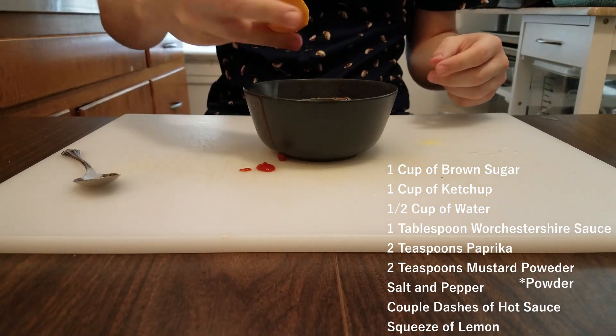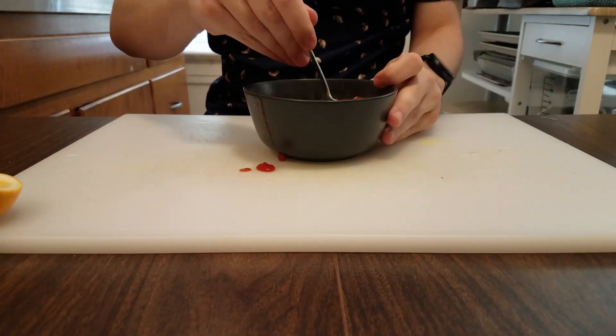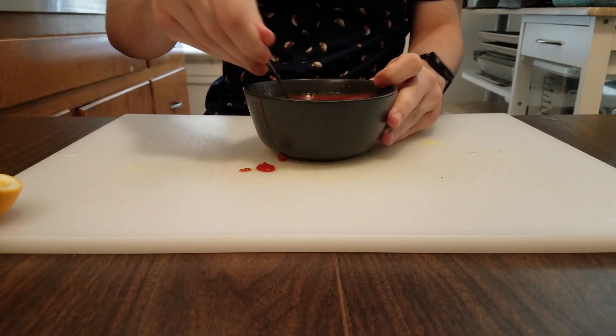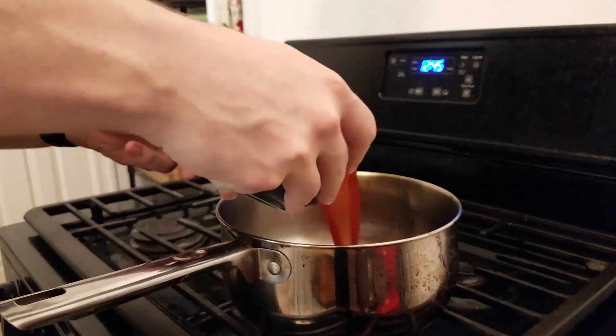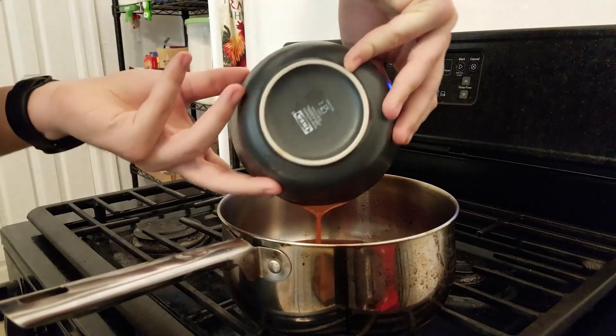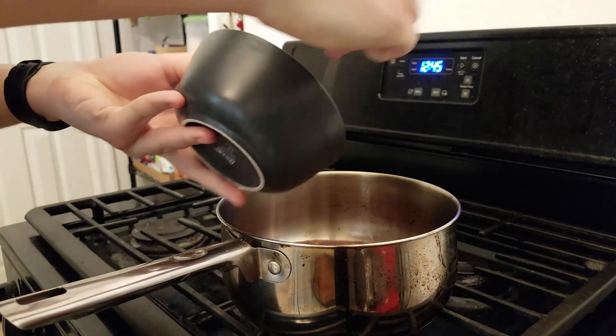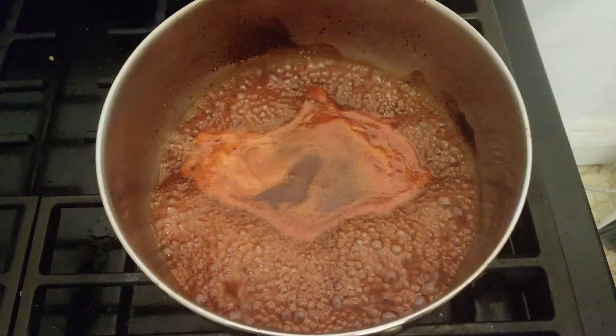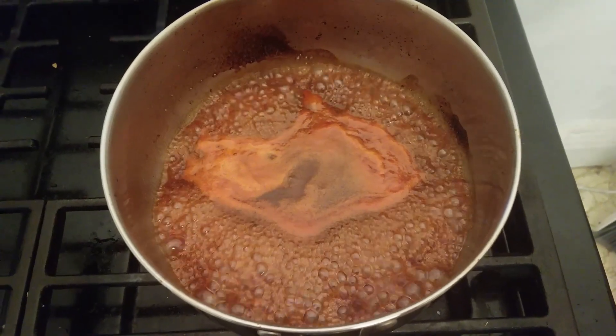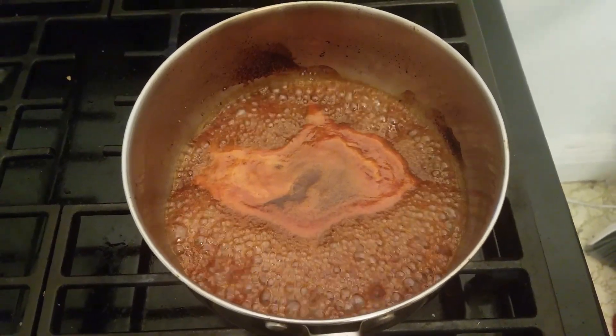The lemon's really gonna help with that tang flavor and the hot sauce is pretty traditional with a Polish boy. Bring it over to a medium-sized saucepan, pour it over, and then bring the whole thing to a simmer to help thicken it. Make sure to keep it on a low simmer — you don't want to burn the sauce. I simmered my barbecue sauce for about five to six minutes or until it was able to coat the back of a spoon.